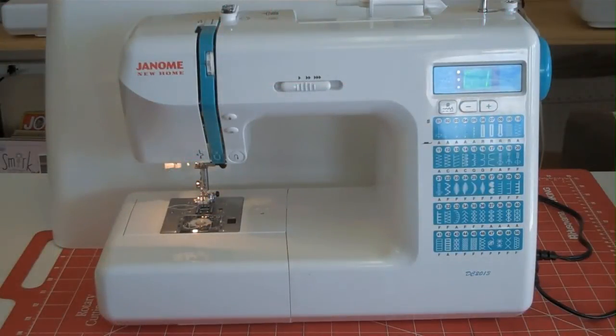This is the Janome DC 2013. It is a Decor Computer — that's what DC stands for. It has a two-digit computer screen, which allows you easy stitch selection.